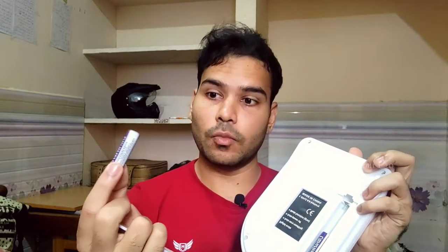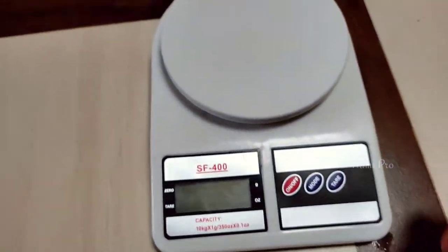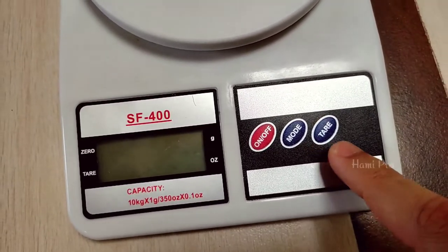I am going to use the other battery. This is the kitchen scale. On button, mode, tare.